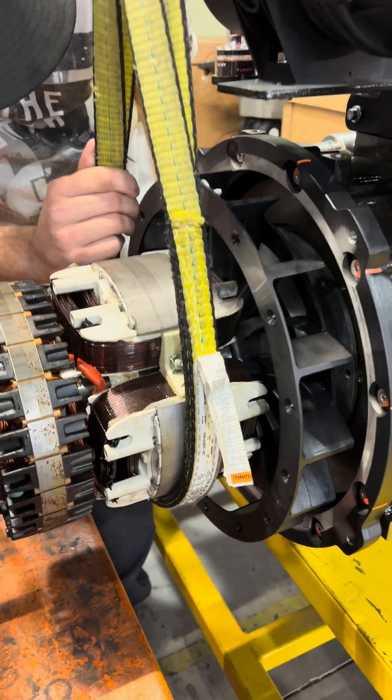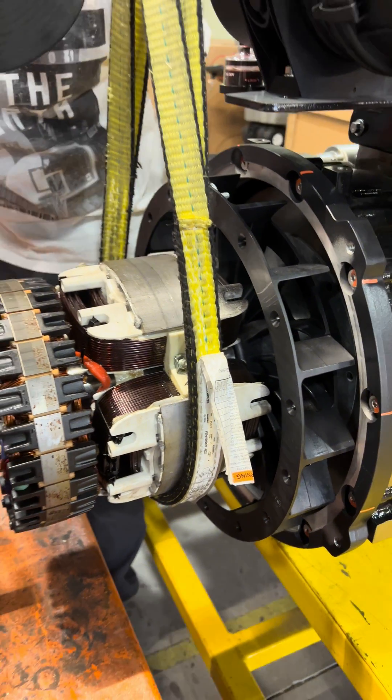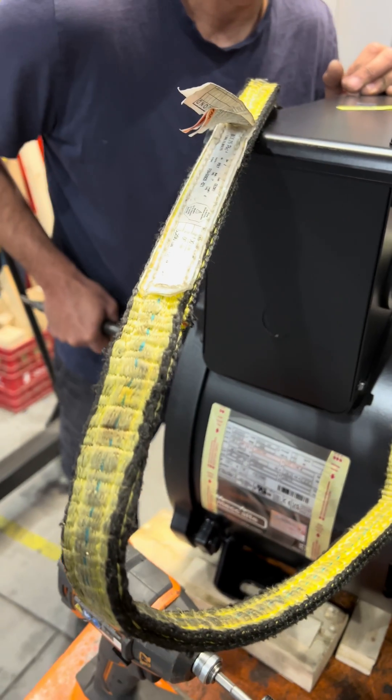We move it up to the flywheel. We need to rotate this slightly to line up the holes, and then we can properly get the fasteners in there and torque them before we try to assemble everything and push it all back together again.